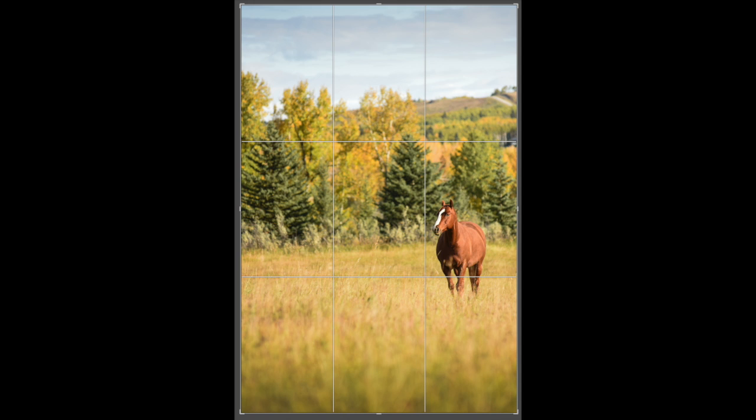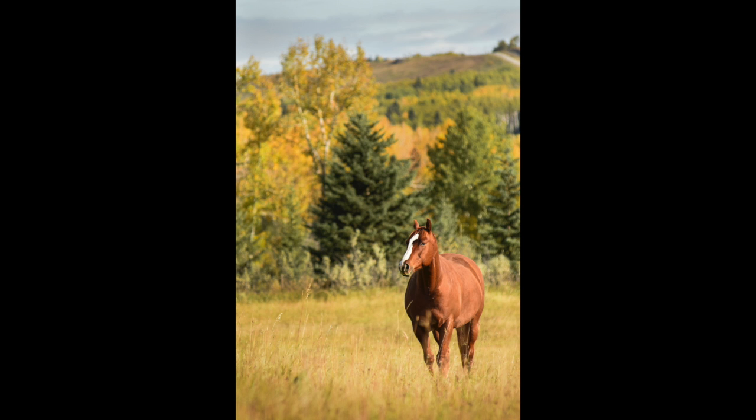Our rule of thirds also works on vertical pictures. You can see here's the horse and I've already kind of composed him on that lower third, and if I bring my grid line in and crop a little closer it becomes quite a strong composition in the end.